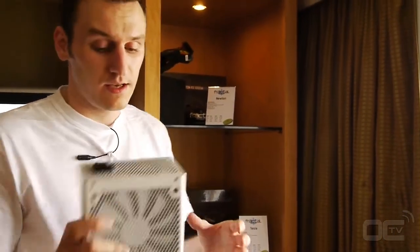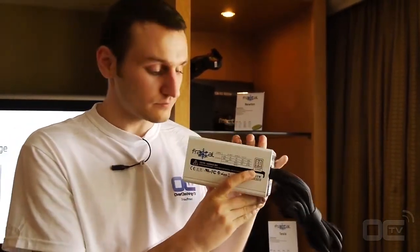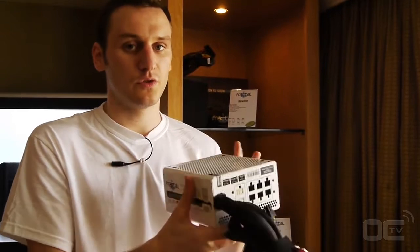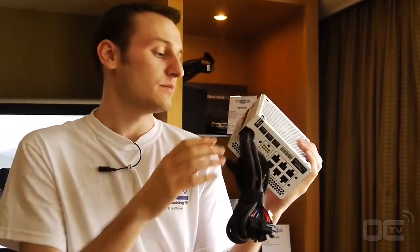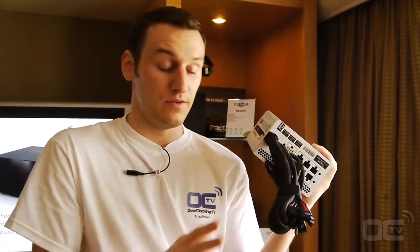They have three different kinds of PSU: entry level, mid level, and high end. I actually have the high end one, which is the one we are interested in. It's 80 Plus Platinum, so it's very efficient — more than 92%. Looking at the specs, we can have on the 12V rail more than 80 amps, which means almost 960 watts on the 12V and 20 amps on the 5V and 3.3V.